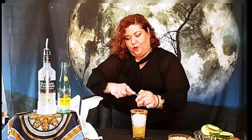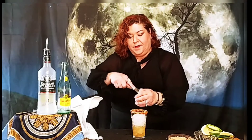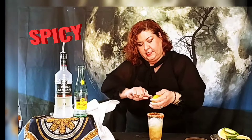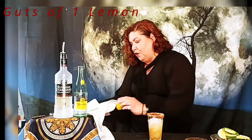The reason why I call it Chicanified is because this drink is from Lubbock, Texas, but this reminds me of my hometown, and the lemon and salt is a bomb. So we're using a spicy vodka, a spicy rim, the guts of one lemon to get all that pulp out. And as you can see, it's a generous amount of lemon.